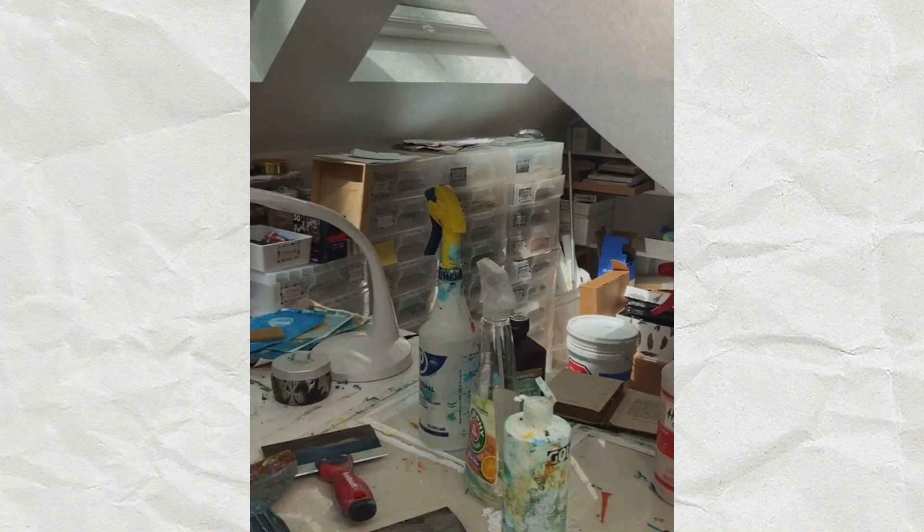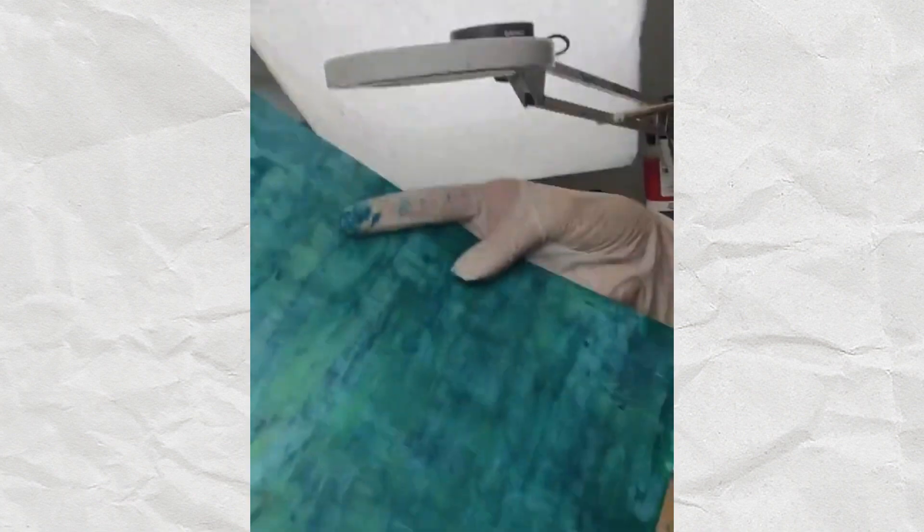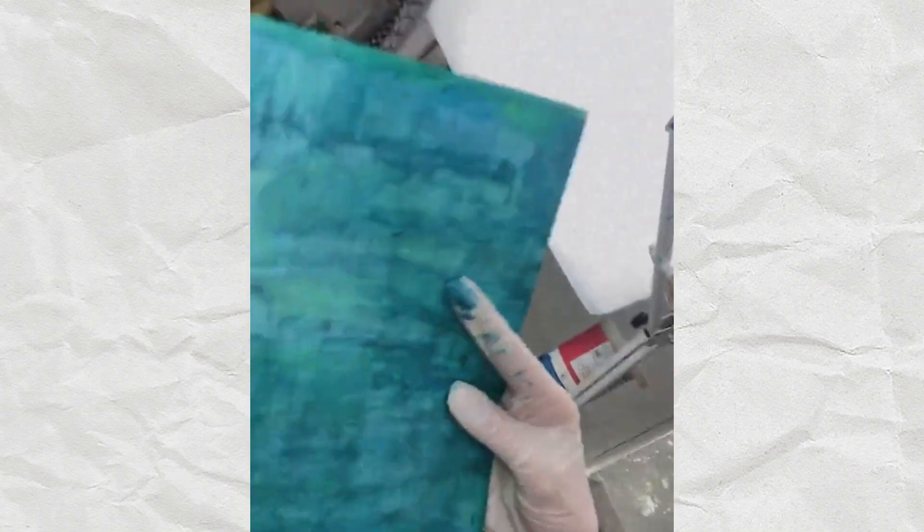Does anybody have any questions? Someone says it's reminding them of Van Gogh using these colors — yeah, that's true. I'm using drawing paper, but really I'm using everything: rice paper, drawing paper, copy paper — it works great on copy paper. I do a lot of book images, so I pull out all my extra book pages. I was actually thinking about adding one of these mosaics on top of this scrap paper to see what that would look like.